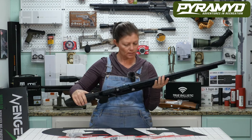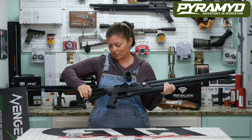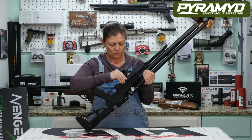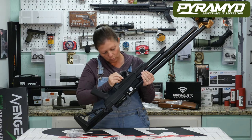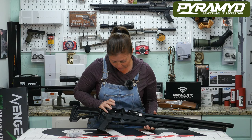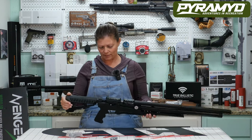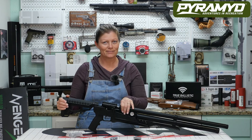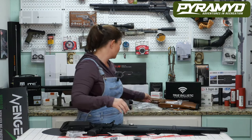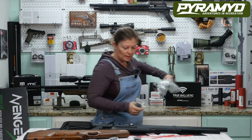It has a max fill of 4,350 PSI or 300 bar. It has an adjustable AR stock — sweet! It has the pistol grip. This must be the degasser right here, where you'd be able to degas the gun. Forward is fire, back is safe. And the beautiful side-lever cocking handle — we love those! This is in 25 caliber, you guys know my favorite caliber.